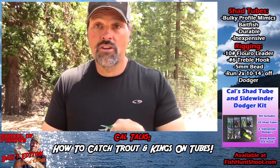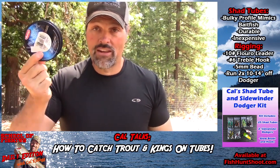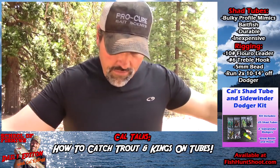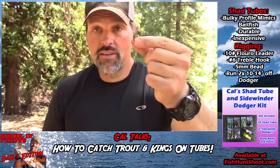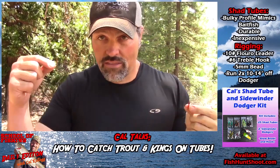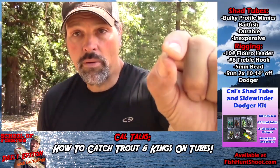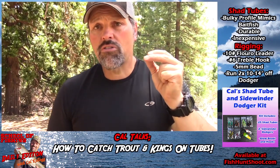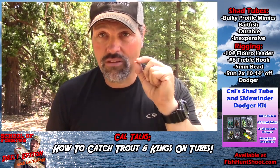Tubes have very little action on their own, so you need to run it behind the dodger and you want maximum action transfer to the bait - use that stiffer line. In this case I've got some Vanish 10 pound fluorocarbon, about two or three feet. Leave it on the spool when you start to rig. I'm going to rig this with a number six red treble hook. I'll get the line through the tube first, then add a couple of five millimeter glow beads to give the bait a little glow inside the belly and protect the bait from getting torn up.